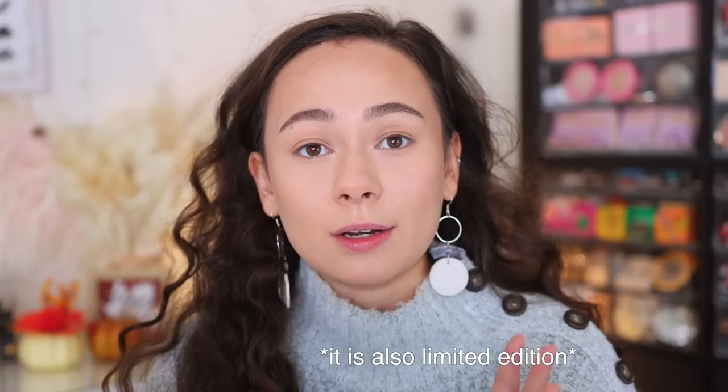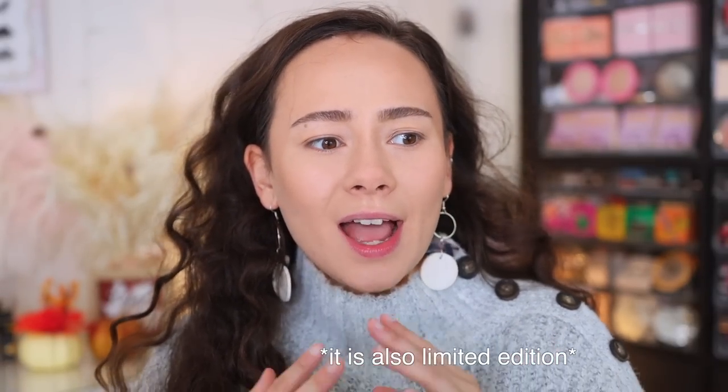Danessa Myricks did say that this was created in very limited batches. It was originally available on the Sephora website — I think they sold out pretty quickly and it's no longer on the website, but you can still get it at Danessa Myricks and at Beautylish. I ordered from Beautylish. If you order from Beautylish, you actually do get a mini Lightwork Volume 3 palette, which just contains four shades from the big palette — it's a great gift for a friend. Danessa Myricks' website also ended up gifting everybody who ordered a free mini one as well. So that's a really nice perk.